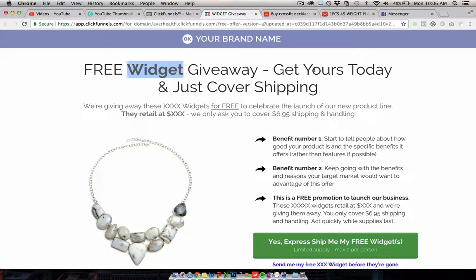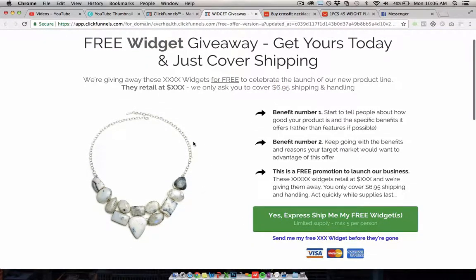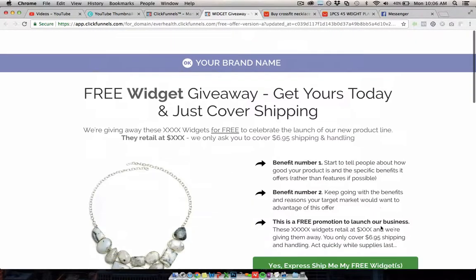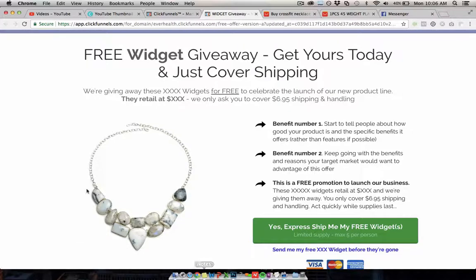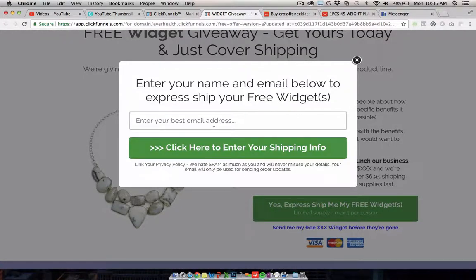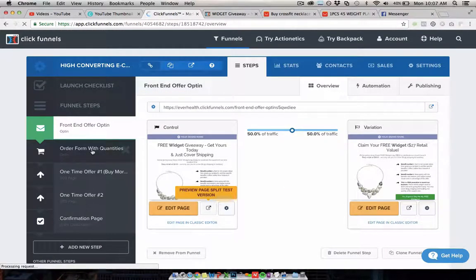You would put your product in here — so for this example, 'Free CrossFit Necklace — Get yours today, just cover shipping and handling.' The shipping cost is $6.95, there are benefits about the product, a button people click to get it, testimonials, customer photos, and security elements at the bottom. When someone clicks the button they enter their email to access the offer, so you're building your list right away. When they submit, they go to step two: the order page.